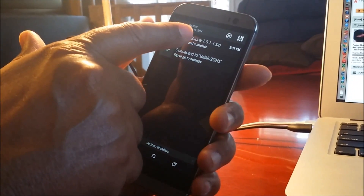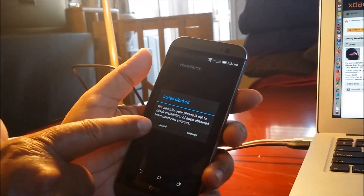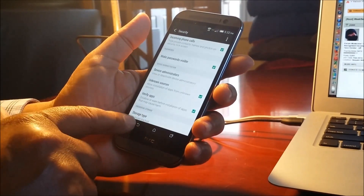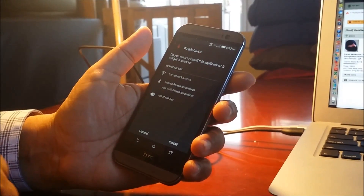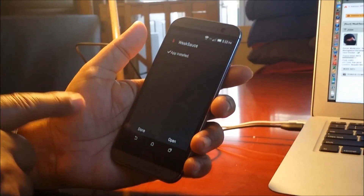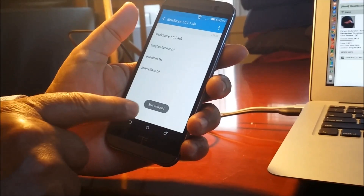Once it's downloaded, open the file. Press WeakSource to install — it will say 'Install blocked.' Go to Settings, scroll to 'Unknown Sources,' check that box and say OK. Go back, press the file again, and say Install. WeakSource will begin installing. Accept any Google prompts. Once the application is installed, say Open — a disclaimer will appear, so say Agree.